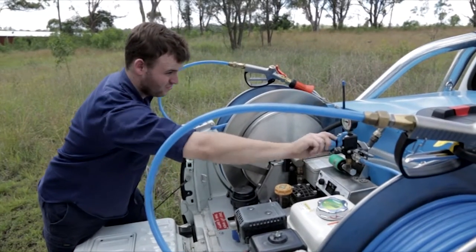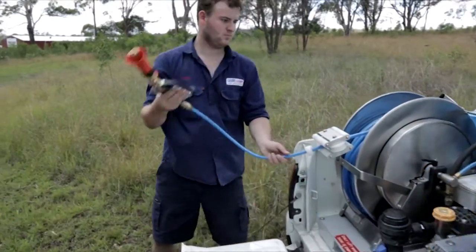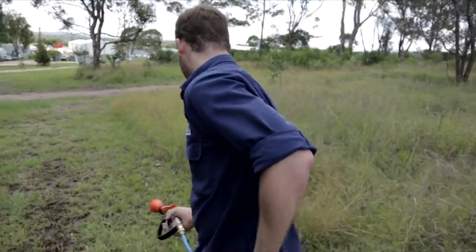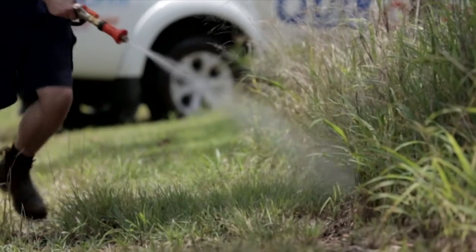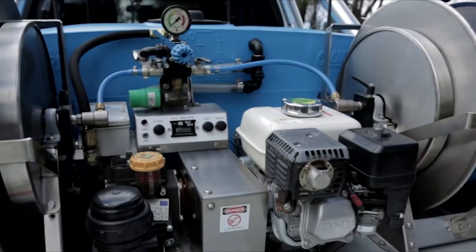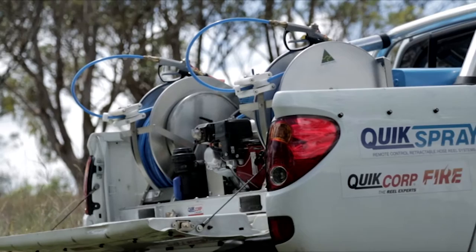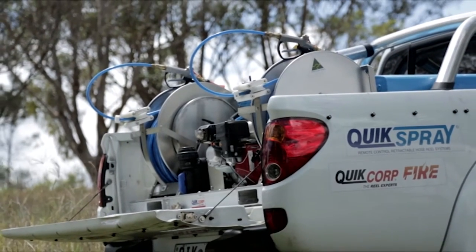The unit is fitted with a 5-horsepower Honda petrol motor and a Bertolini PA430 pump that will deliver 40 litres per minute. It's available with up to 100 metres of super-slip nylon hose and a choice of 300-litre or 500-litre tanks that will fit in virtually all tray-back and style-side vehicles, including dual-cab use.